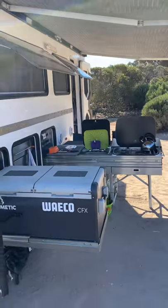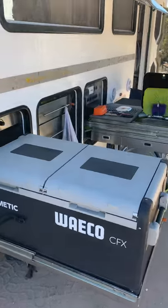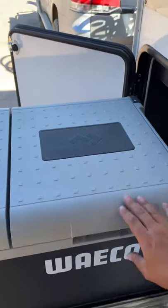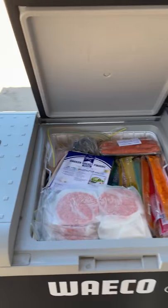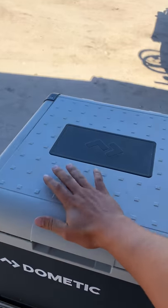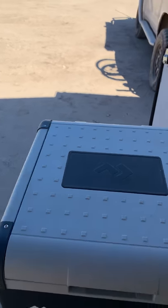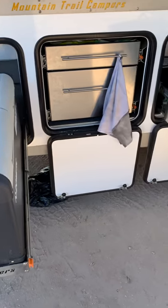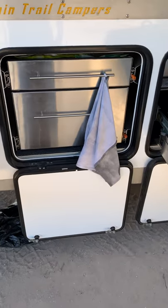Moving into the outdoor kitchen area, there's a Waeco 95-litre dual zone fridge freezer, so we've got it set up as freezer one side and fridge on the other. We also have an 80-litre fridge in the back of the car, which we've needed for all our fridge needs for our trip.